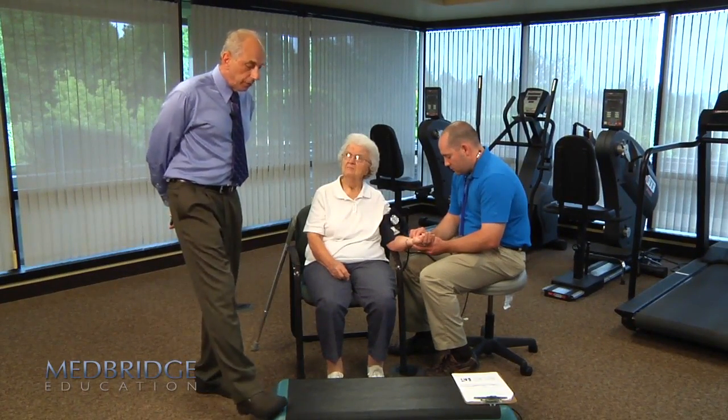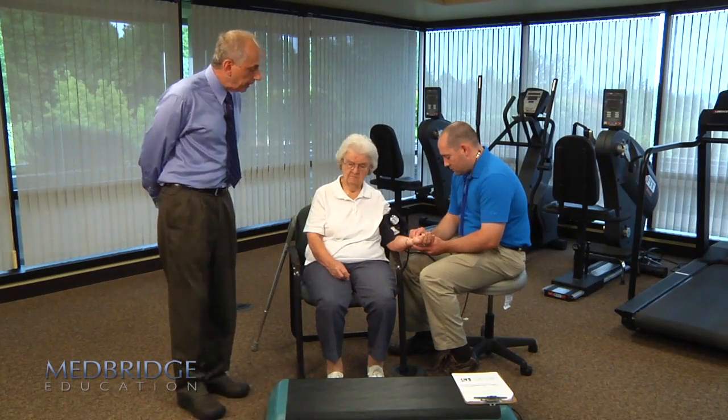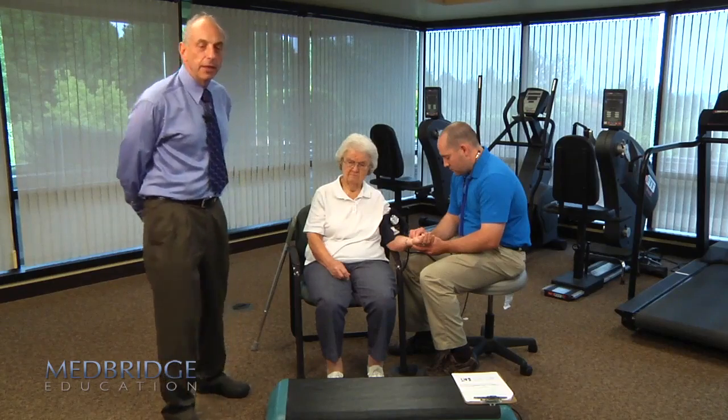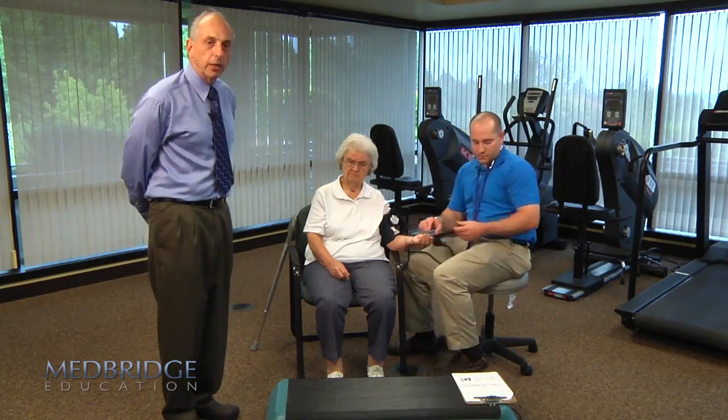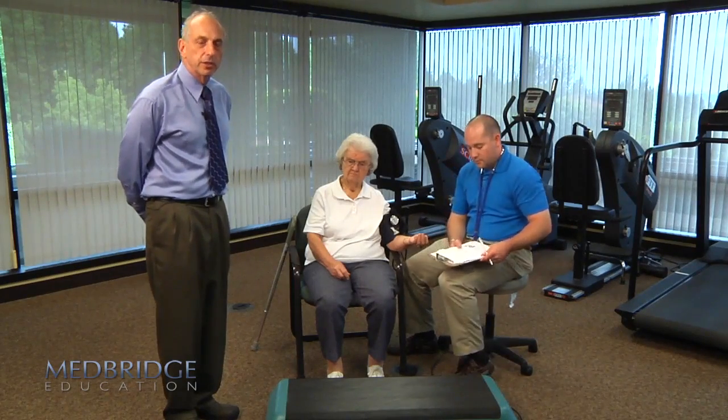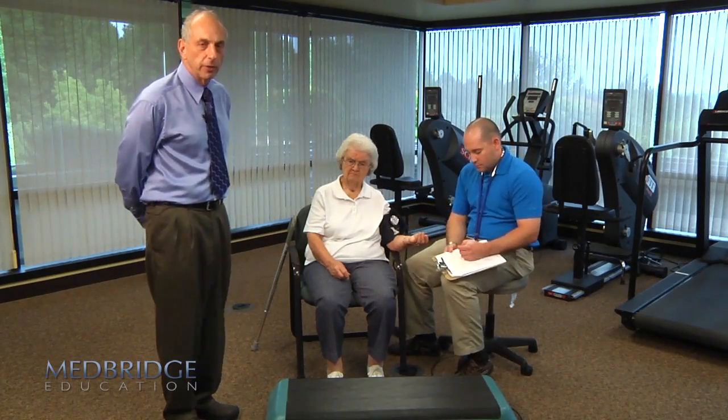We'll do the stepping piece for two minutes, then recheck her heart rate and blood pressure and see how she does. If we'd like, we can continue for seven minutes at that pace, or we can go to the second stage, which will be a 12-inch stepping block.